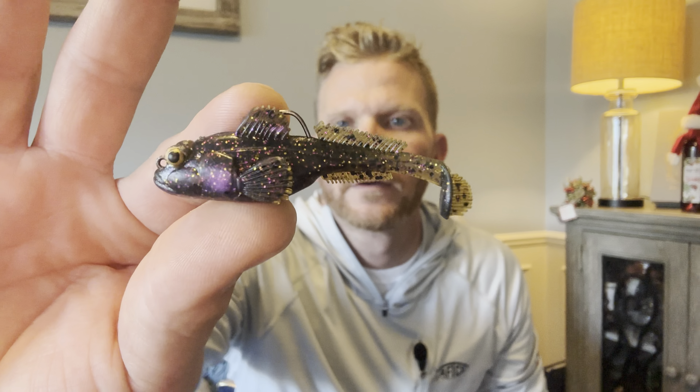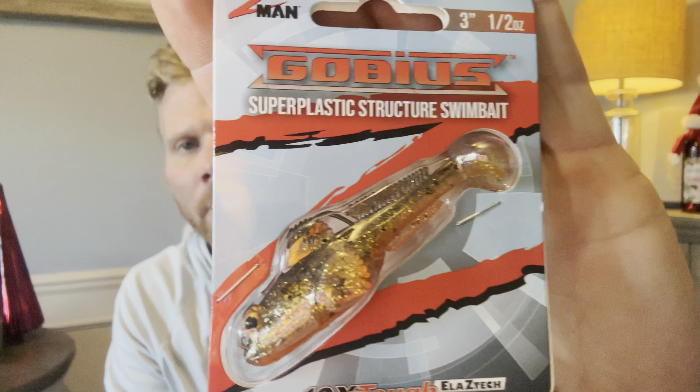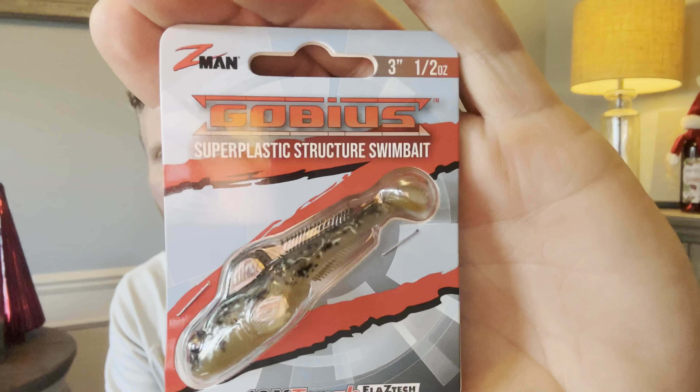We'll get into that later in the video, but right now we're going to break down the Z-Man Gobius. I've got this one here — this one is perch — and then we have natural goby. I got a whole box of them, spent about 50 bucks and bought a bunch because I don't know what the availability is going to be as springtime approaches.